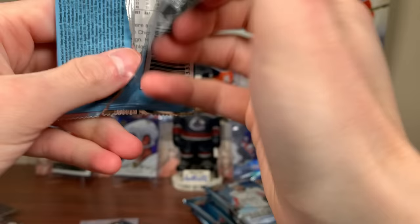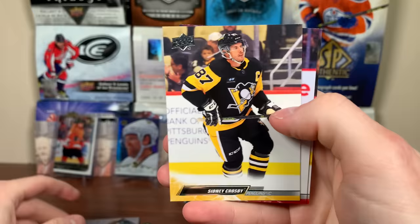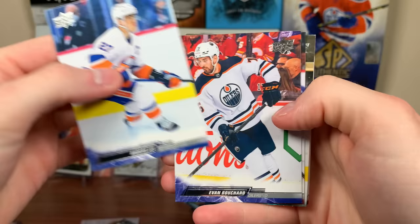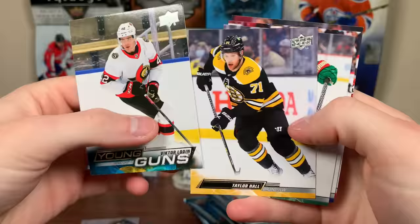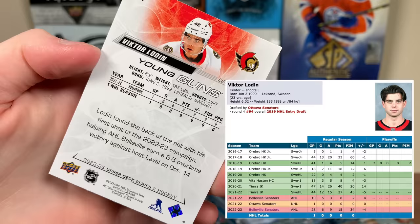Next pack: Anders Lee, Evan Bouchard, Artturi Lehkonen, and Victor Lodin Young Guns. But first: Taylor Hall, Spurgeon, Coleman. Lodin is one of the guys who played one game in the NHL out of Sweden — actually, looking now, he played 28 games. There's Victor Lodin. Next pack: Nick Paul, Joe Pavelski, Nick Down, Scott Perunovic, and a 'Welcome to Edmonton' insert — Draisaitl, Tyson Barrie who's now in Nashville, and Nuge who's about to hit 100 points.